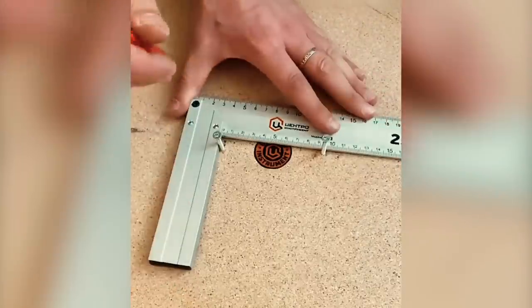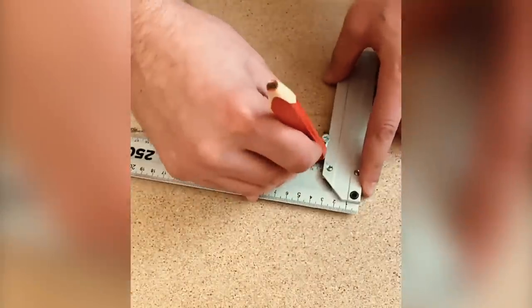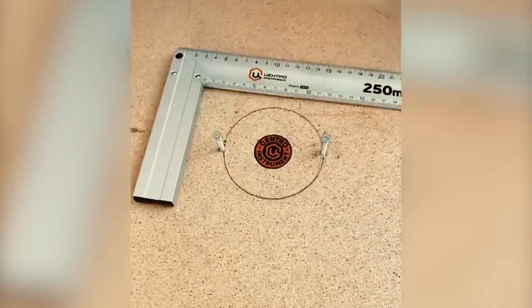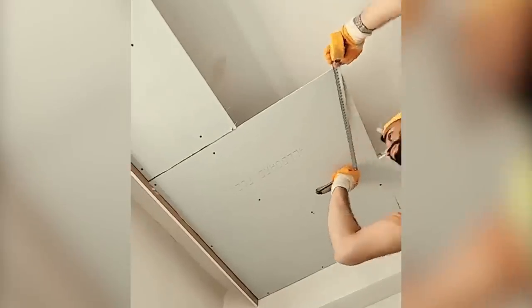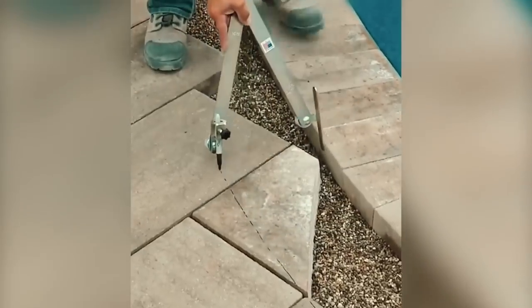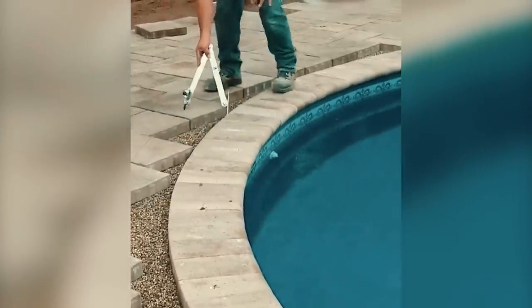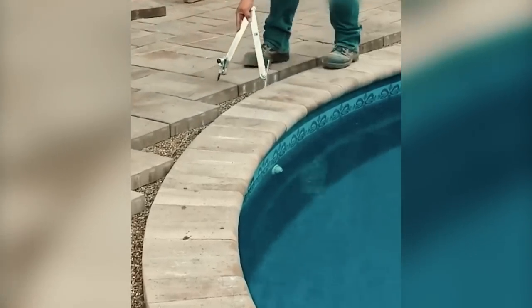Number 7: A ruler that has been tilted to a 90-degree angle and then turned in the counter-clockwise direction against two screws is used to make a perfect circle. Number 8: A quickie scribe is used by a builder of pool decks to transcribe a marking line around curved pool coping accurately and precisely.